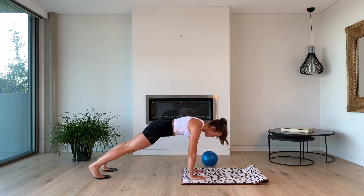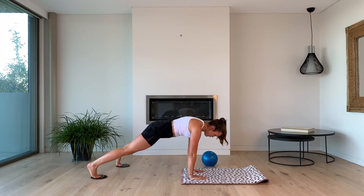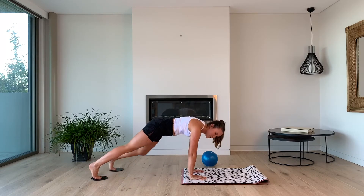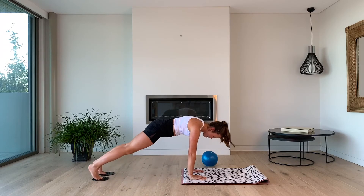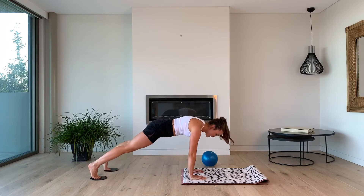In and out to the left: 10, 9, 8, 7 — you're almost there — 5, 4, 3, 2. Alternating Spider-Man, let's go for 10, 9 — you're almost there, this is your last bit of hard work, stay with me — 5, 4, 3, 2, 1.